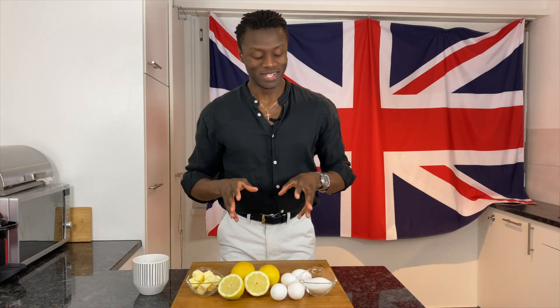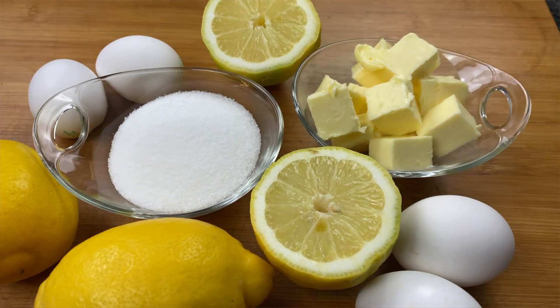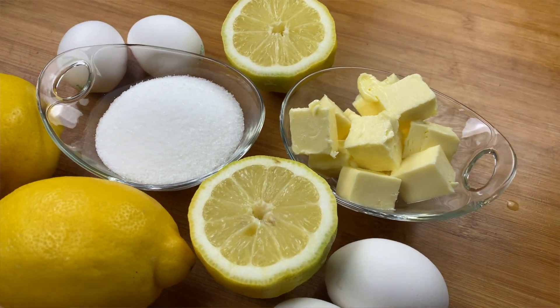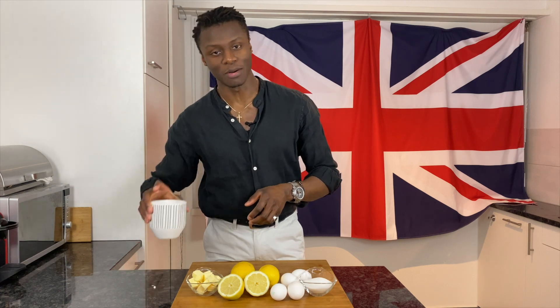For today's lemon curd you will need the following ingredients: some sugar, some eggs, some lemons, some butter, and to stay hydrated whilst you cook, I will always recommend a nice cup of hot tea.